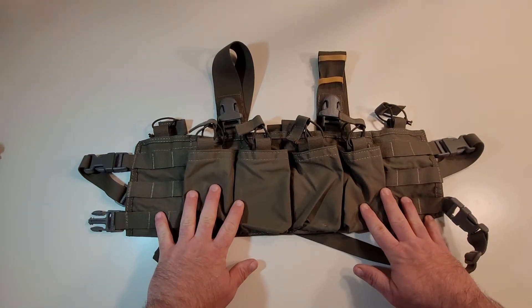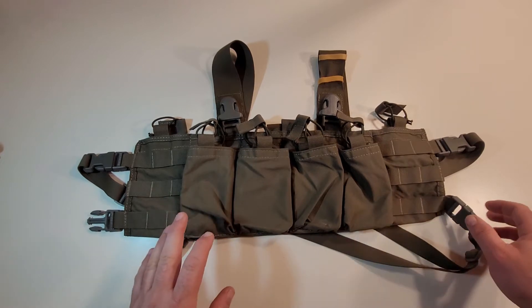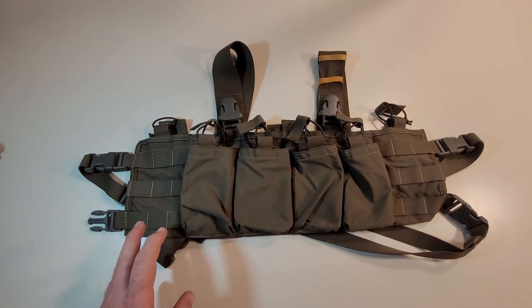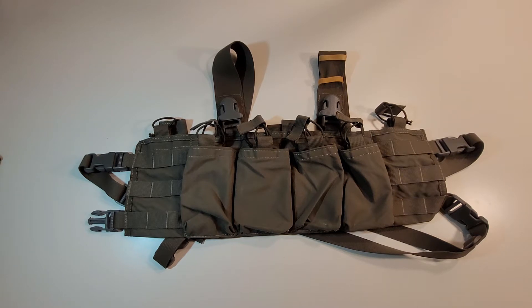I picked this chest rig up for a BB War kit me and a friend are doing. I wanted a chest rig that would hold different magazine types, but in particular AK magazines. I got on ATS's website looking for different chest rigs — I wanted something kind of low profile and simple, because I was going to be wearing it over top of a Faro. I wanted something that would carry the right amount of magazines but also give me the ability to expand a little bit. I didn't want a micro because it just didn't serve my purposes, but I didn't want something gigantic either.